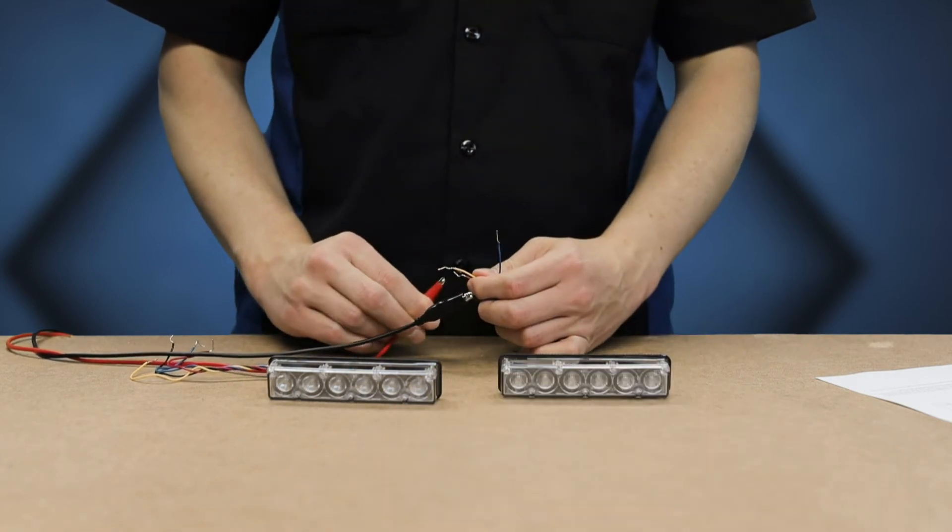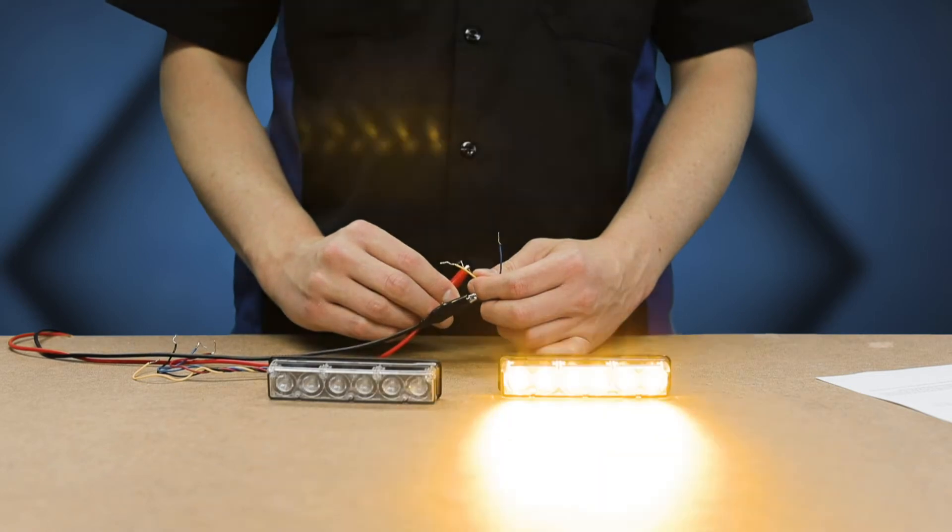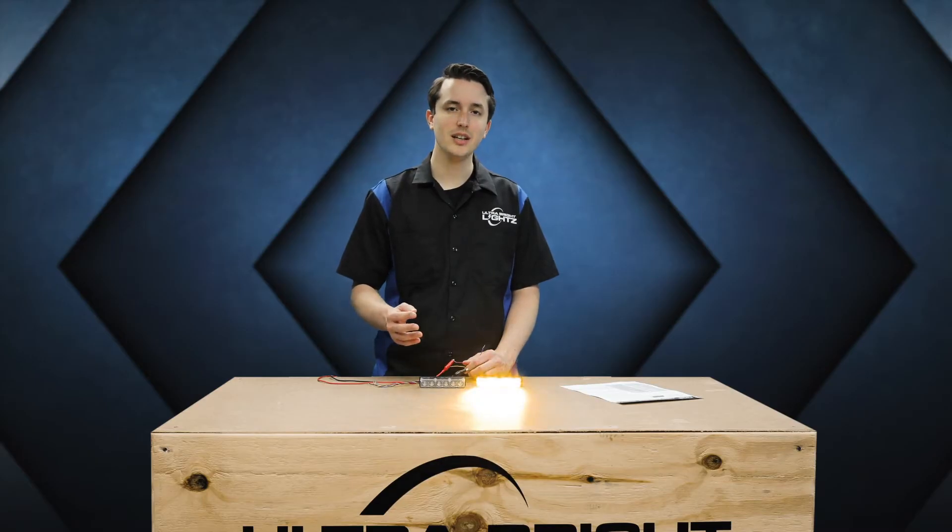Now watch how I can change between mode 1 and mode 2 — the patterns are different. For each of the two modes, a separate pattern can be chosen. For a dual color light, one or both colors can be set to each mode.